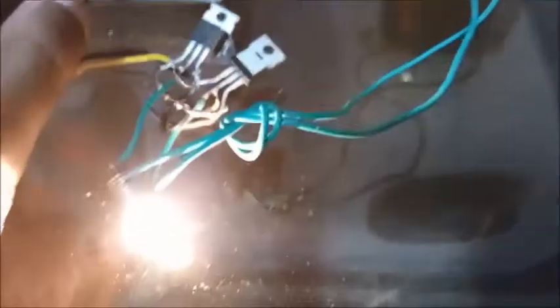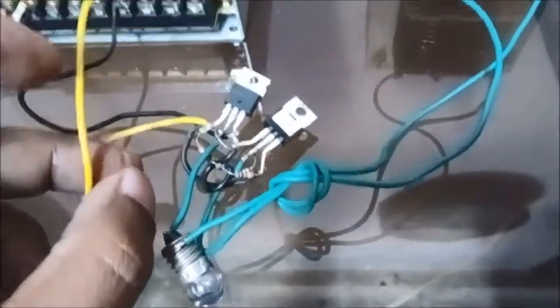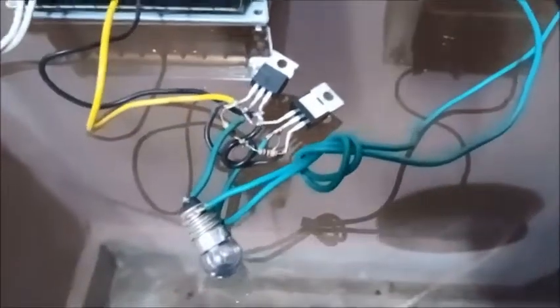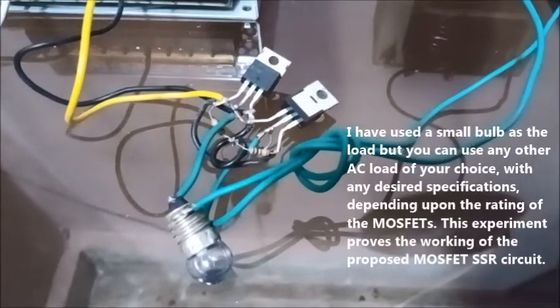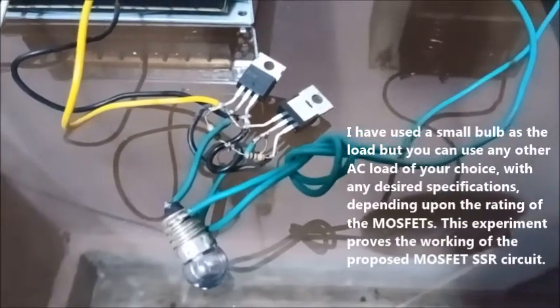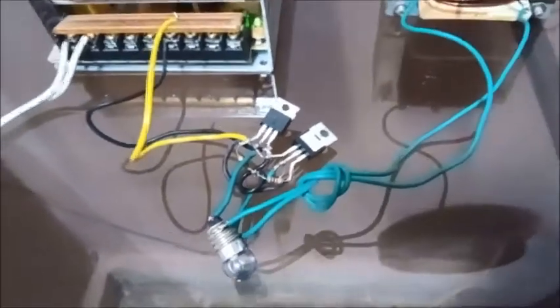As soon as I remove the gate bias, the MOSFETs become switched off and the bulb shuts off. So friends, you can try this at home and use this setup for creating a very good MOSFET-based SSR. Thank you, thanks for watching.